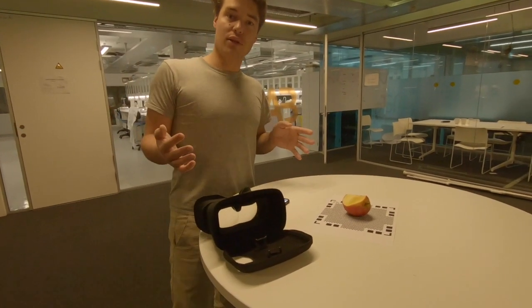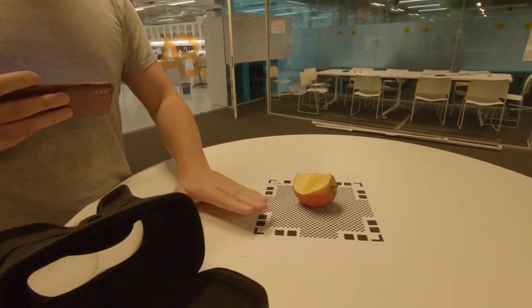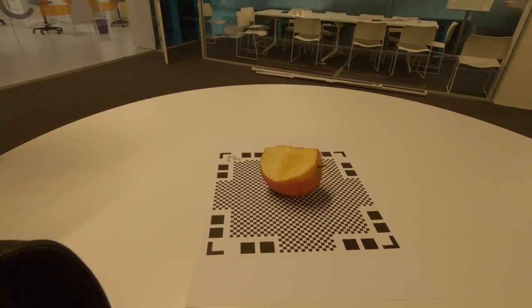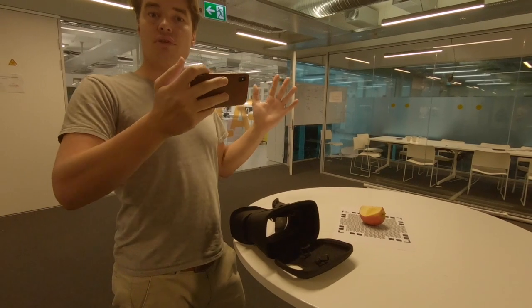There's a really cool company called Clone with a Q, who have made an app that allows you to print this batch, put an object on it, and then scan the object into a digital model you can view in AR. And the cool thing also here, you can blow this up in huge sizes.